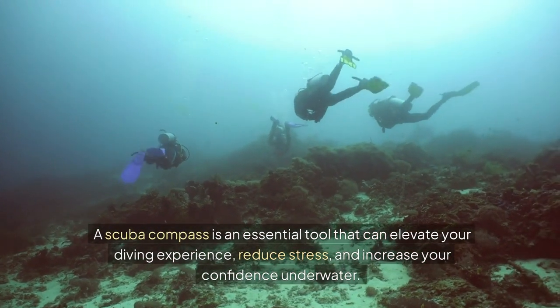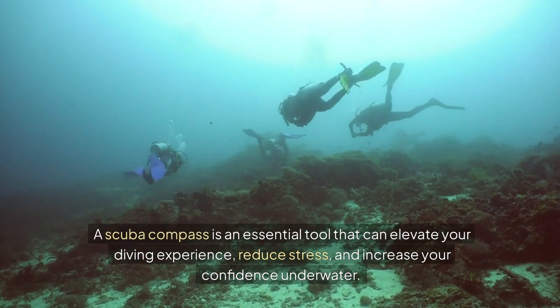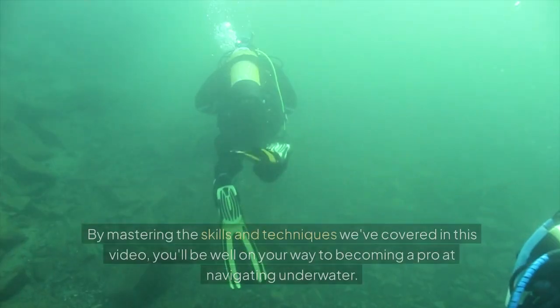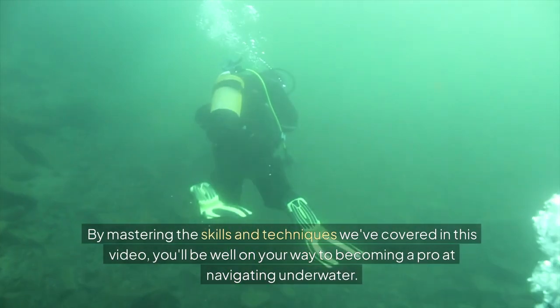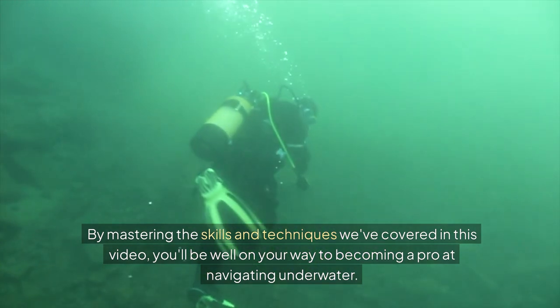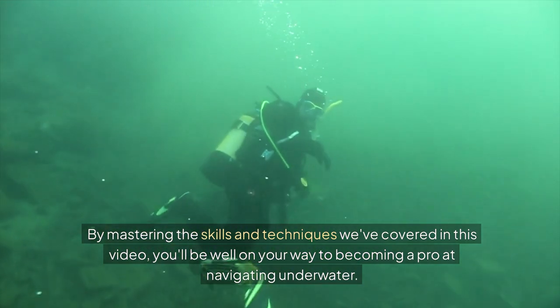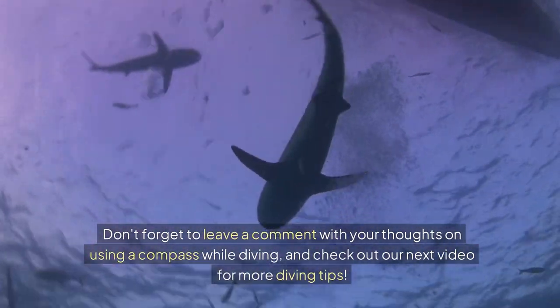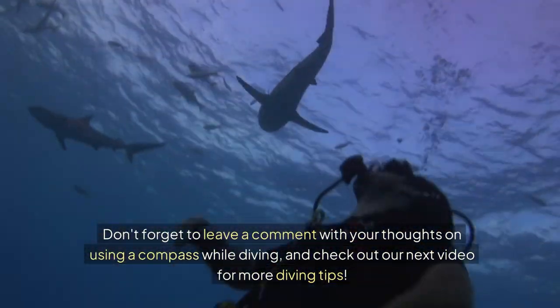A scuba compass is an essential tool that can elevate your diving experience, reduce stress, and increase your confidence underwater. By mastering the skills and techniques we've covered in this video, you'll be well on your way to becoming a pro at navigating underwater. Don't forget to leave a comment with your thoughts on using a compass while diving, and check out our next video for more diving tips.